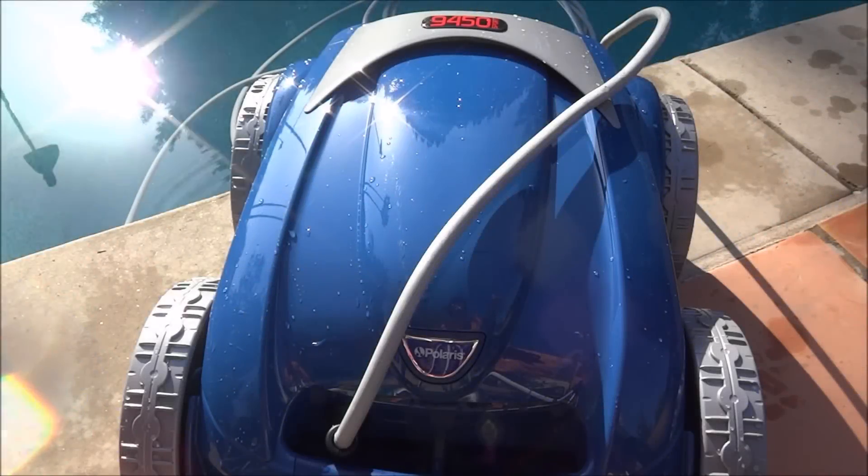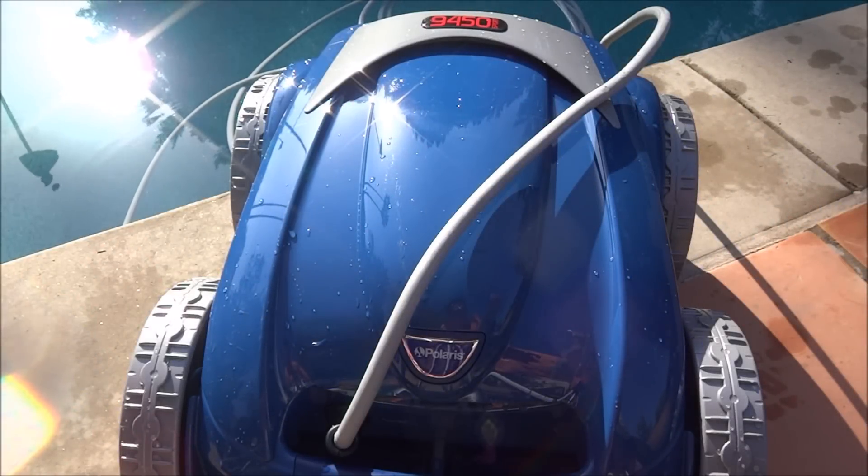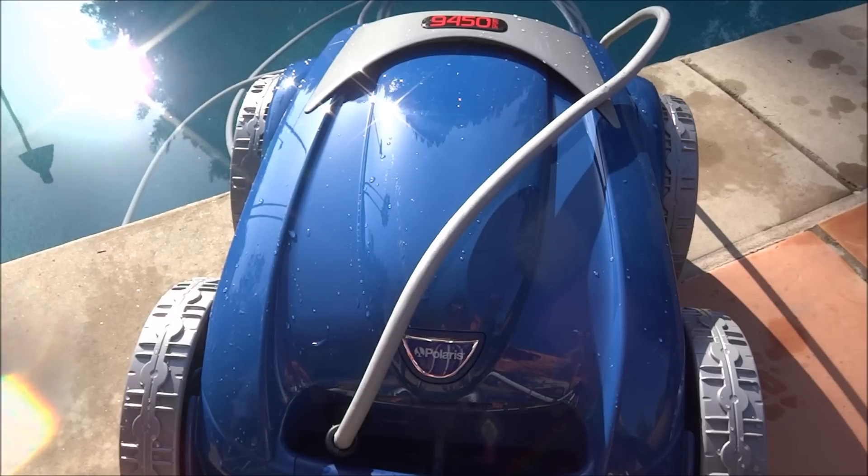The Polaris 9450 Sport has the active motion sensor. It automatically controls the position of the cleaner at all times, so the cleaner won't get hung up on any step areas or any corners of the pool.